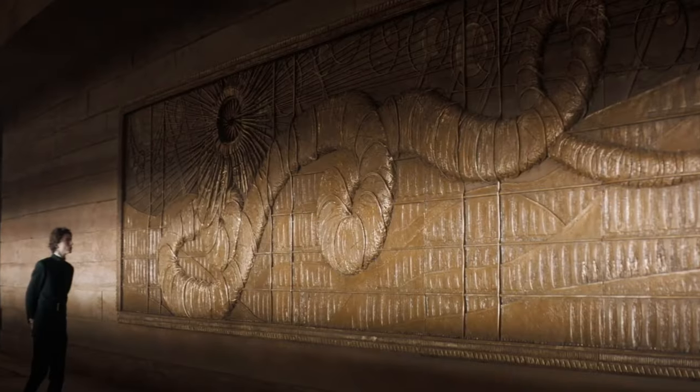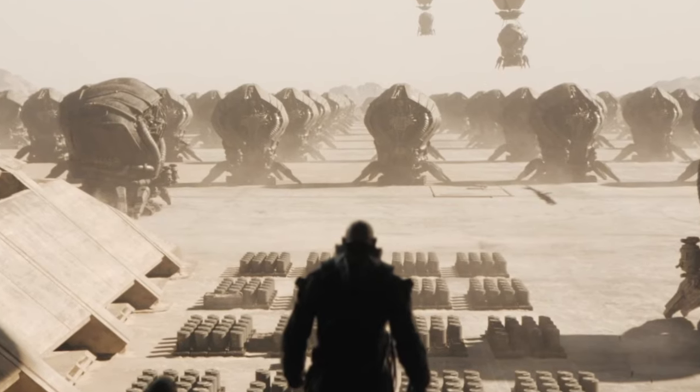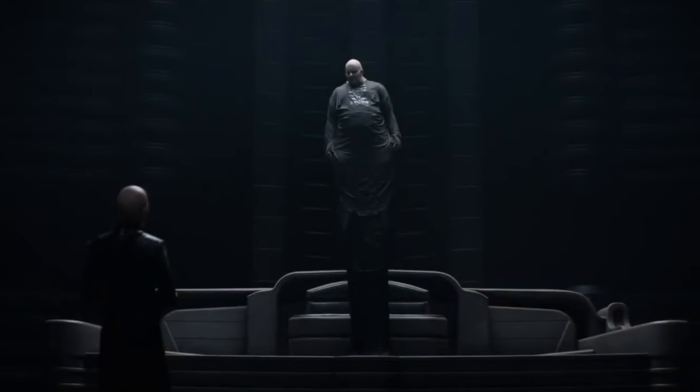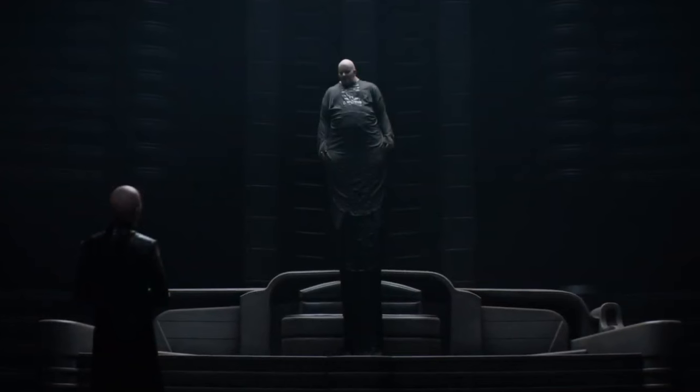This goes hand in hand with the amazing production design, whether you're talking about the different home worlds for the Atreides and the Harkonnens, the incredible locations of Arrakis, the Ornithopters, the giant spice freighter harvester doodads. And when the production design and the cinematography are so good they can instill fear into the audience before any of the villains say any words, you know you've got something good. That is what happened to me whenever we cut back to the Harkonnens and their home world.